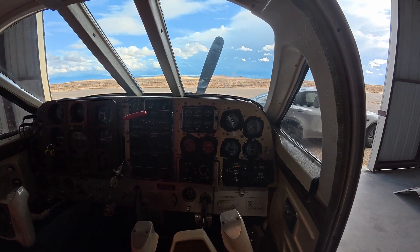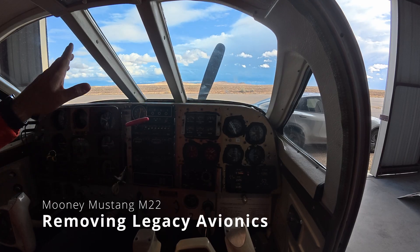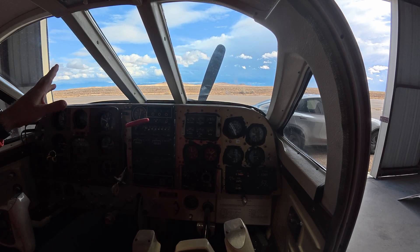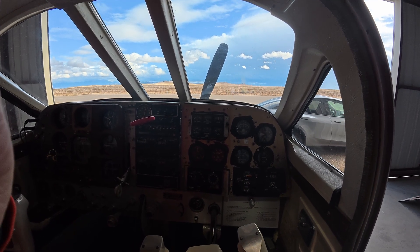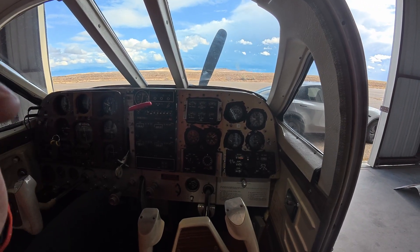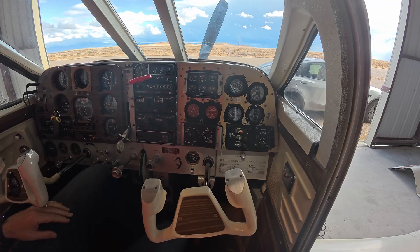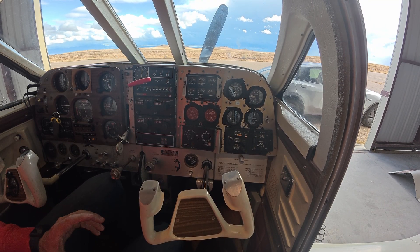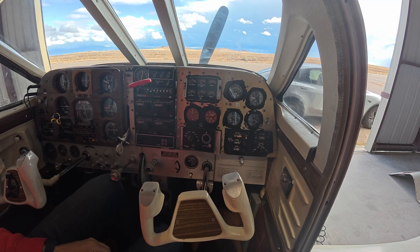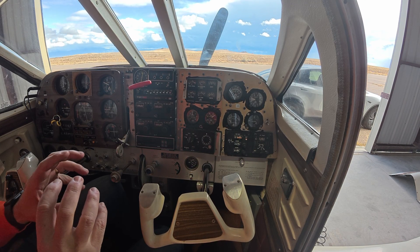Welcome back to the cockpit of the Mustang M22. Mixed day today — some clouds, some blue sky, a little bit of everything here in New Mexico. Our focus is going to be on the cockpit, the instruments, and since I've decided to go experimental, there's really no need to hold on to anything.